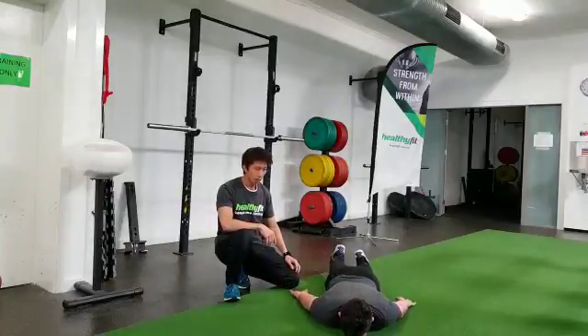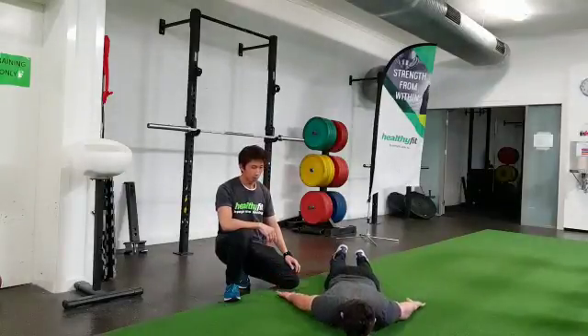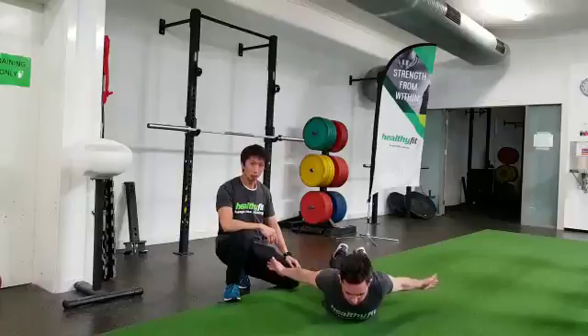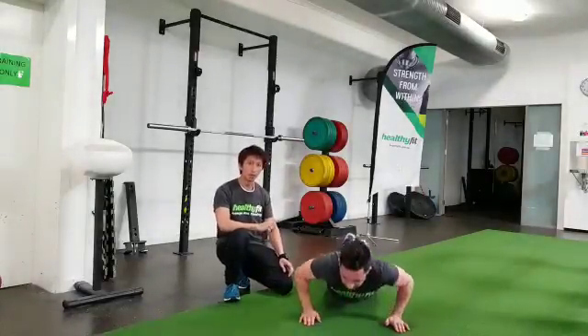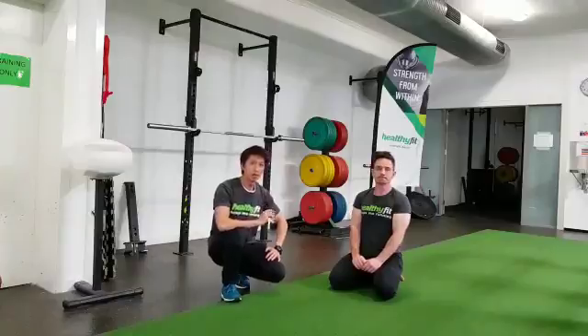Take a deep breath and lift as high as possible. One more time — big breath and lift. Then relax. Make sure you're not doing this in your low back. If you feel it in your low back, squeeze your glutes, or just go as high as you can comfortably. You're going to do 10 of them.